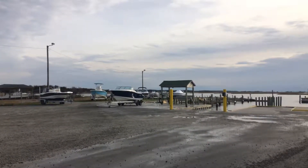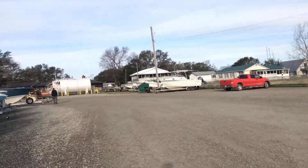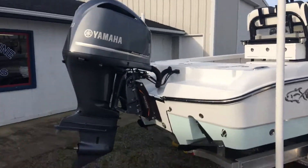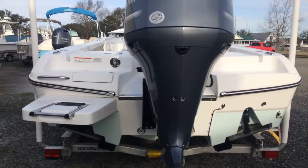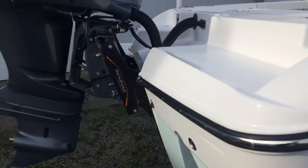Hello everyone, Mike over here at Basslayers. I'm going to go over this Cravel. This is a 2018 Cravel. It's got a 300 Yamaha on it, swim platform with ladder, and a jack plate.